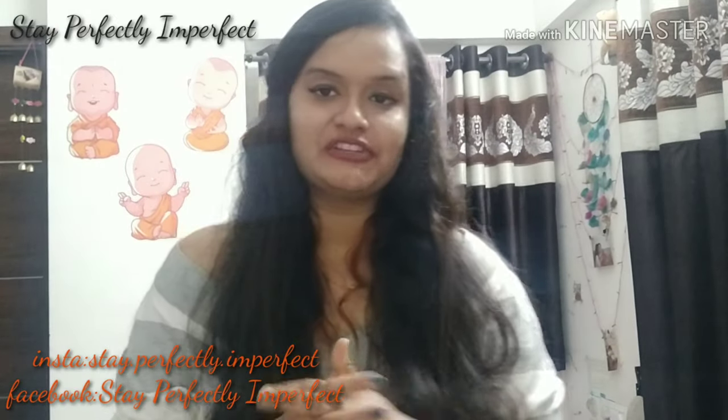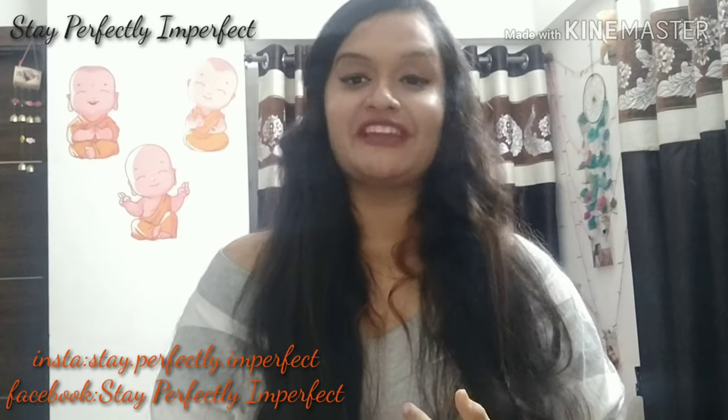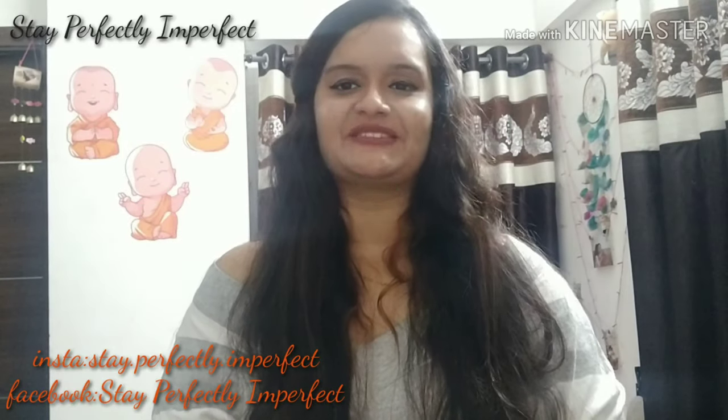If you liked my video, please like, share, and subscribe to my channel Stay Perfectly Imperfect. Also share it with your friends, and last but not least, believe in the philosophy of loving yourself. Bye!